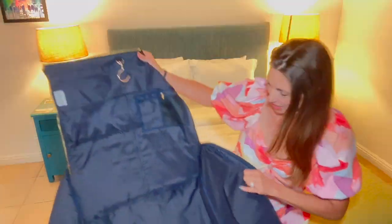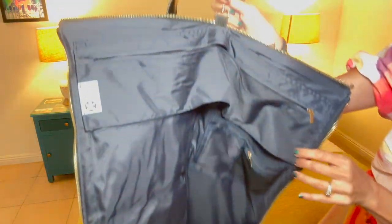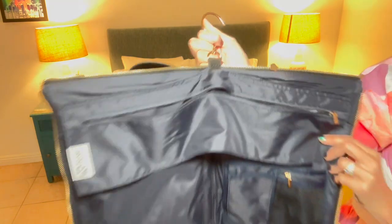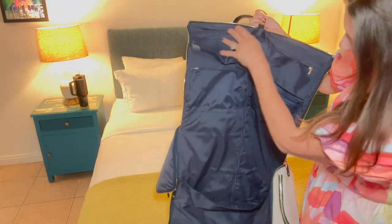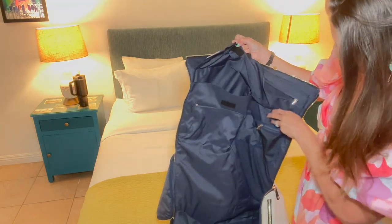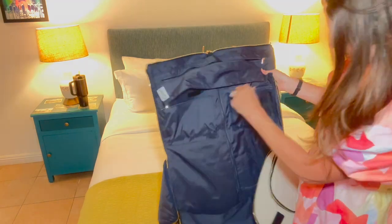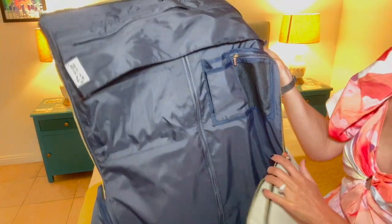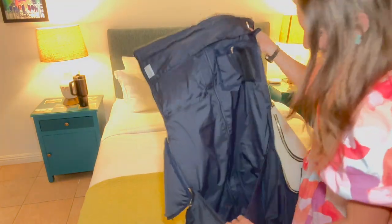My shoes are right there, and now you have where you can hang it up — here's the little hanger right there. You have a zipper area, pockets in here, multiple pockets, zippered areas, and even more pockets and zippers. There are so many compartments to put your clothing, and then down here as well.